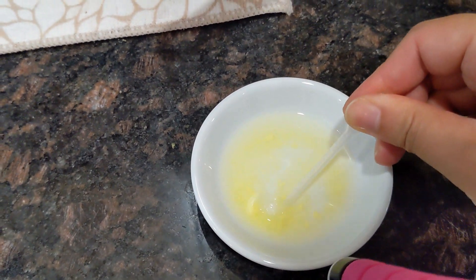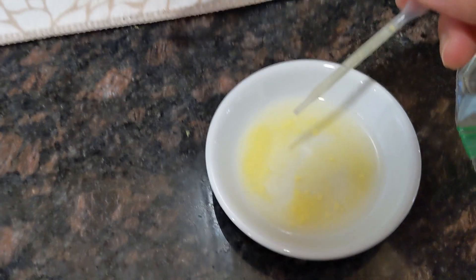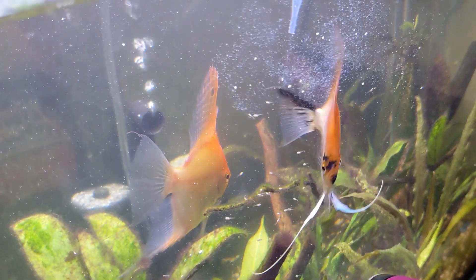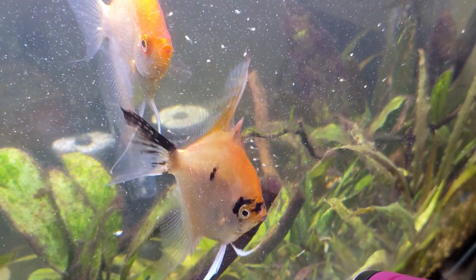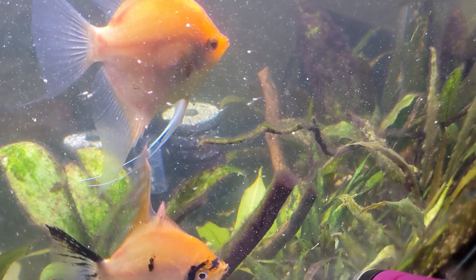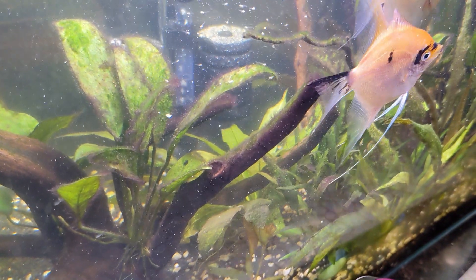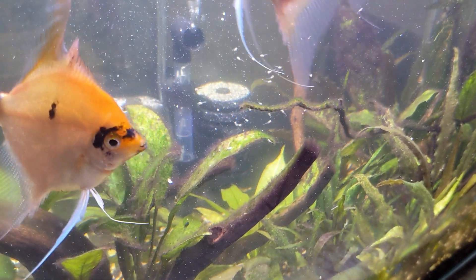Thank you guys for watching my video. I'll keep you guys updated on the progress of the fry's growth — hopefully they can survive and keep growing. I'm pretty excited about this little project. Looks like the parents are still picking up the babies in their mouths and spitting them out. They actually regrouped all the babies onto a different leaf again, so they don't want them swimming around freely anymore. I'm not really sure what's up with that, but it's a very interesting behavior.